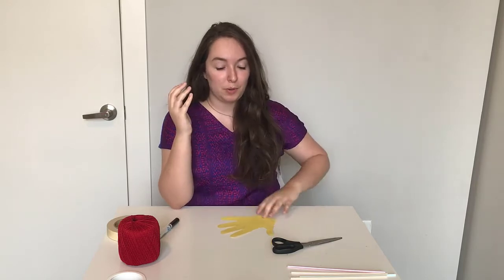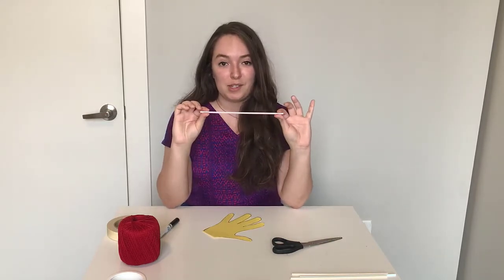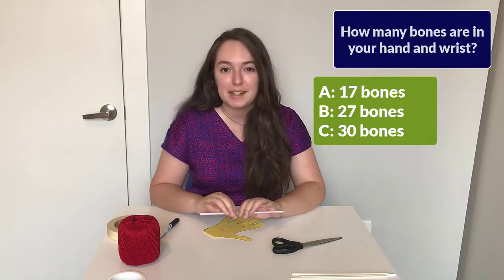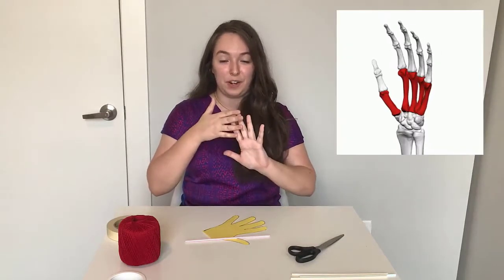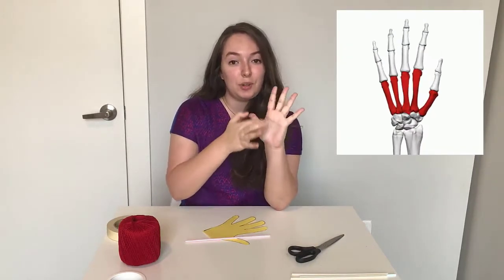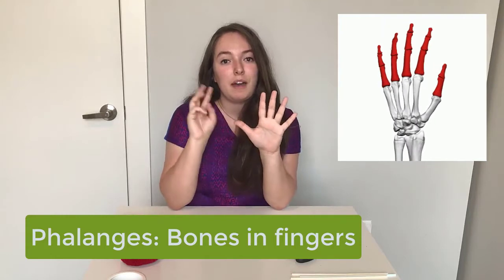The way our actual hands move are because of bones and muscles. In order to get our paper hand to move, we need to add some bones, and for that we're going to be using our straws. How many bones are in your hand and wrist — is it 17, 27, or 30? It's actually 27 bones in your hand, palm, fingers, and wrists. In the palm of your hand going into each finger, these bones are called your metacarpals. The bones that make up your fingers are called phalanges. In each of the four main fingers, you have three phalanges — those are the bones in your fingers, separated by joints.